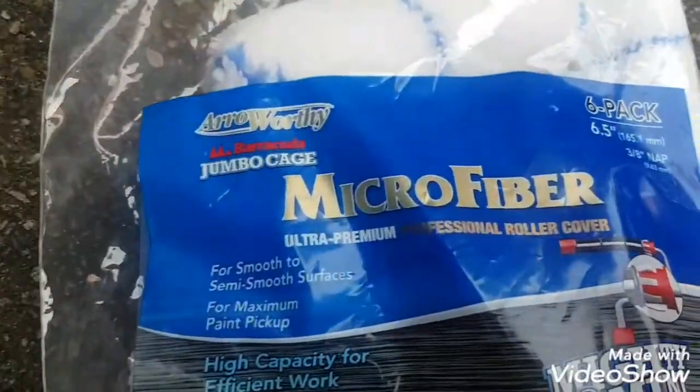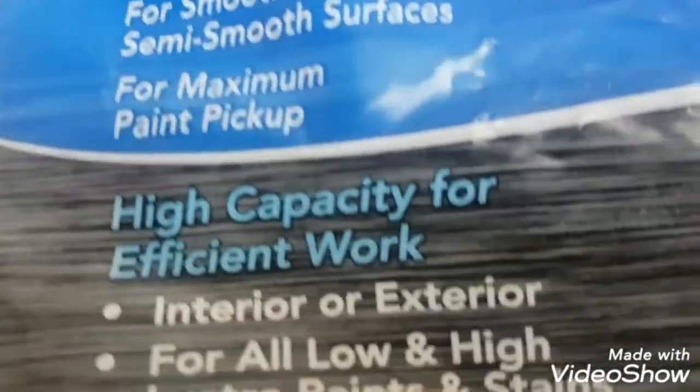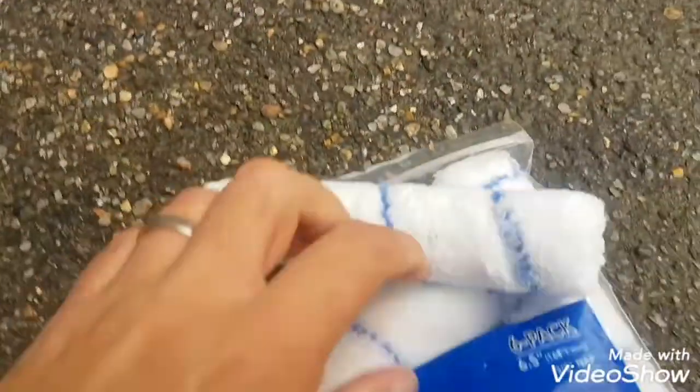People said to spray it, but I used one of these — a microfibre roller by Arrowworthy. I used the semi-surface one — it's a shorter nap, shorter pile — and it does give you that nice sprayed effect. It's absolutely fantastic. People think we sprayed it.